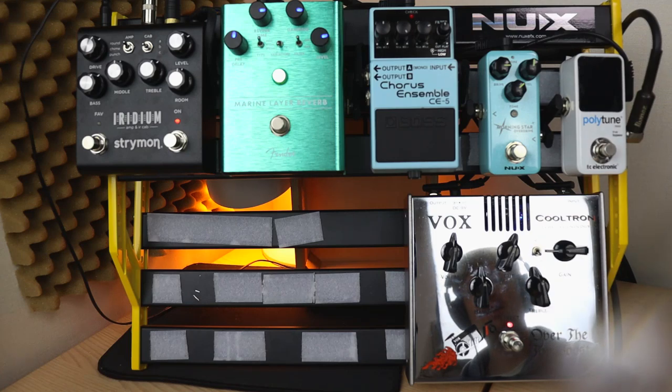Hi there, Steve here. Hope you're doing well. Today I am trapped inside a Vox pedal — just joking, obviously I'm not stuck inside a Vox pedal. That would be ridiculous.